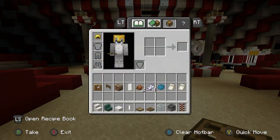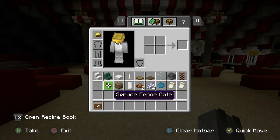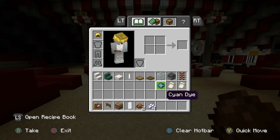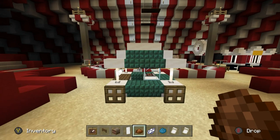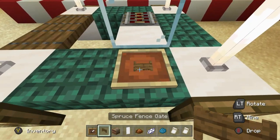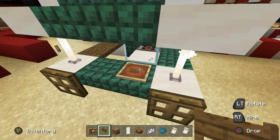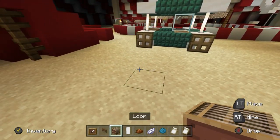The next thing we want to do is grab item frames, a spruce fence gate, a loom, white banners, brown dye, white dye, and cyan dye. If you are on Bedrock like me, you'll also need the Field Mason pattern and the Bourgeois Indented pattern. Place an item frame with a spruce fence gate — with a bit of imagination it sort of looks like a pretzel.